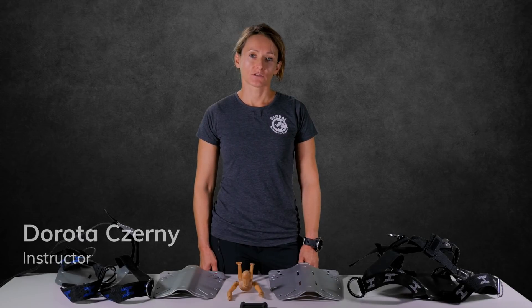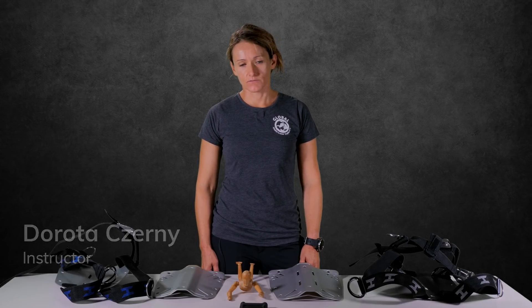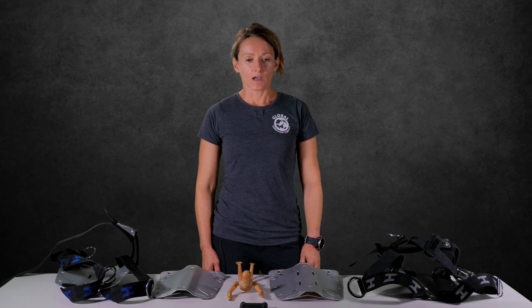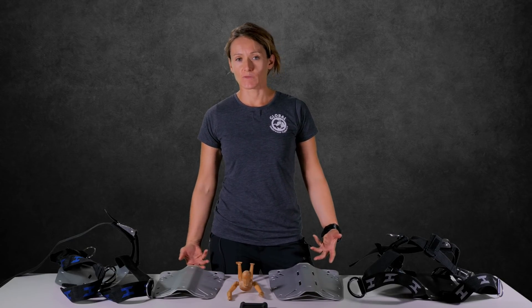Hello everyone, my name is Dorota Czerny. I am an instructor for GUE since 2005, and what I would like to talk to you about today is how a small piece of equipment changed the quality of my diving.